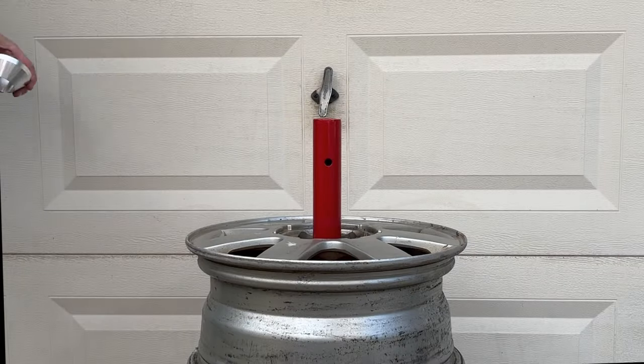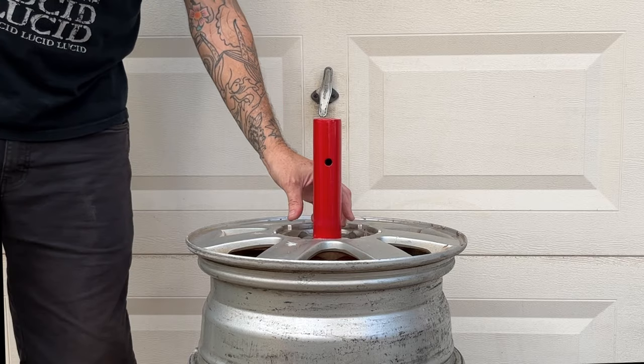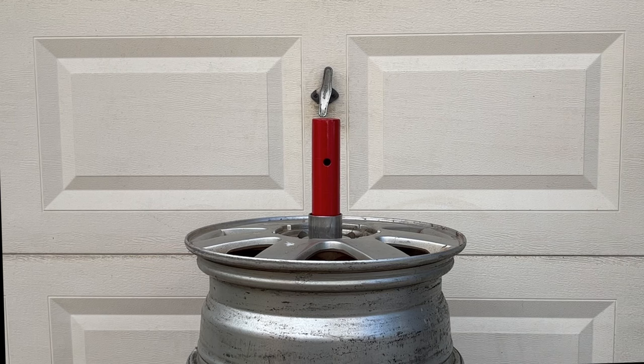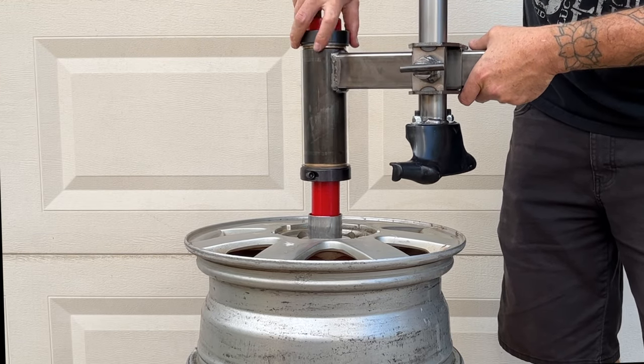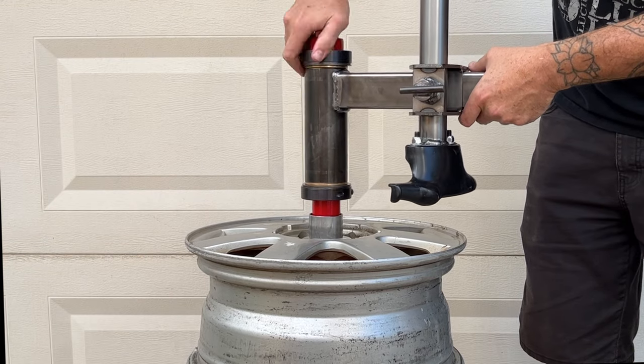Once you have the wheel set in place on the manual tire changer stand, install the aluminum centering cone into the center bore followed by the spacer. Next, install the assembled Ultimate Manual Tire Changer attachment onto the manual tire changer stand and firmly tighten.